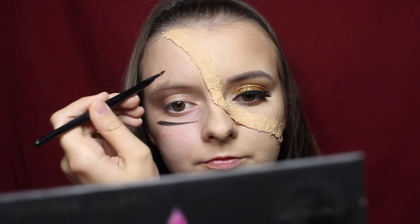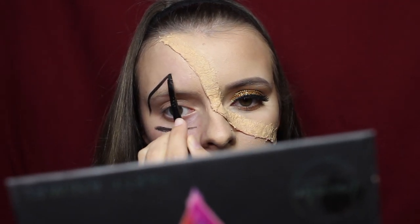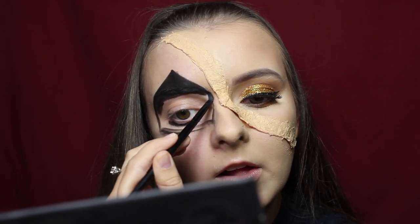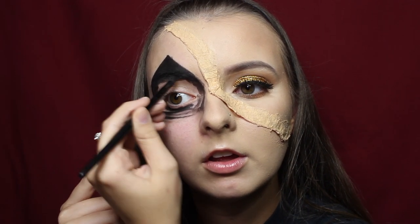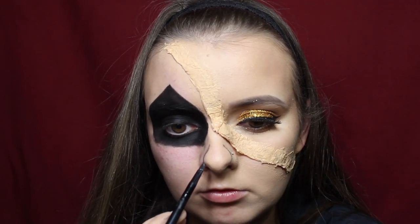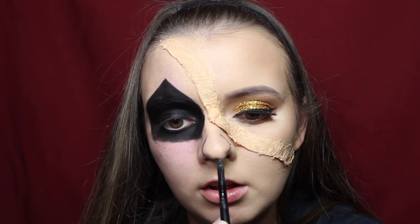Moving on to the jack-o-lantern side of the face, I used the Maybelline Blackest Black gel eyeliner with a pencil brush to draw the outline of the jack-o-lantern's eye, then blended it in with my finger — it covered more area and was quicker that way. I also did the nose with the same gel eyeliner. If you don't have this eyeliner, you can use black face paint. I made a circle around the tip of my nose and filled that in with my finger.